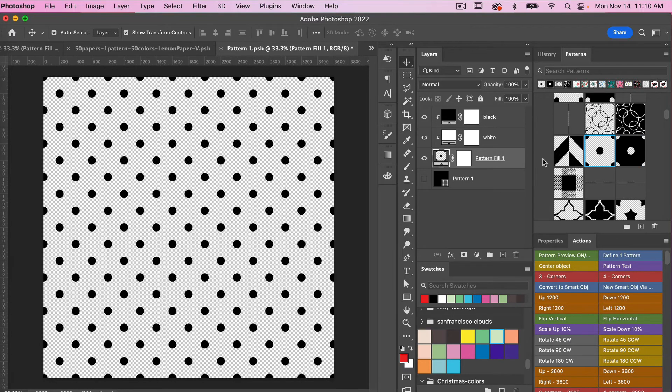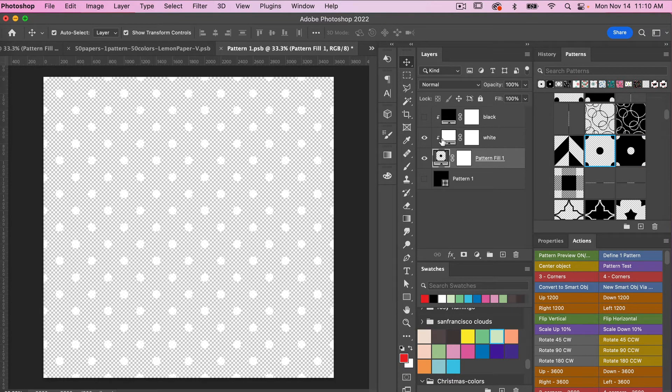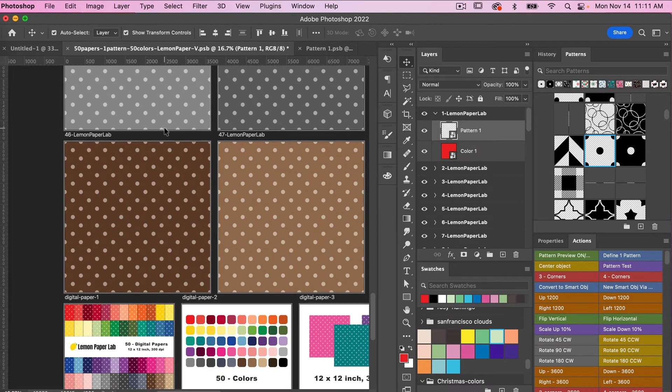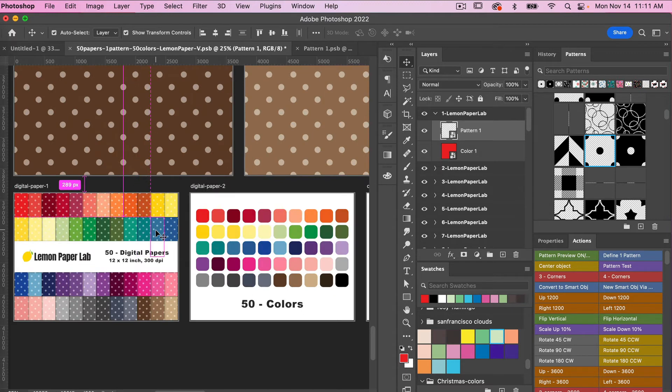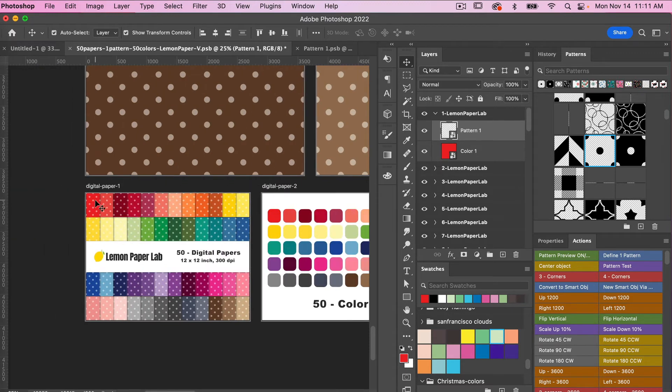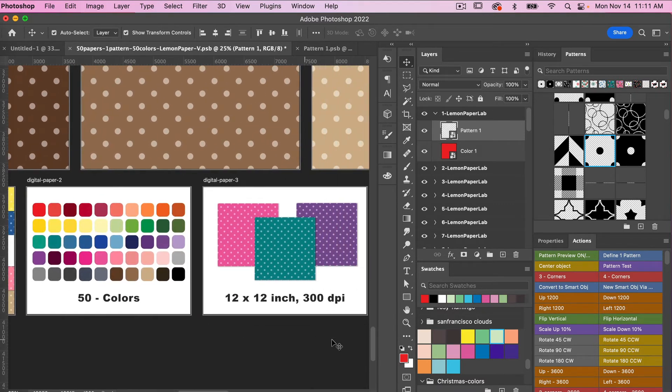Let's select our original polka dot and turn off that black layer so we have our white. One other option you can create is more of a two-tone effect. On the pattern fill layer, you'll want to change your opacity to 50%. We'll save that with CMD or CTRL S, then jump back over into our template. What you can see is that it's created more of a two-tone effect — it's not 100% white, but it creates a fun two-tone look with your digital papers.